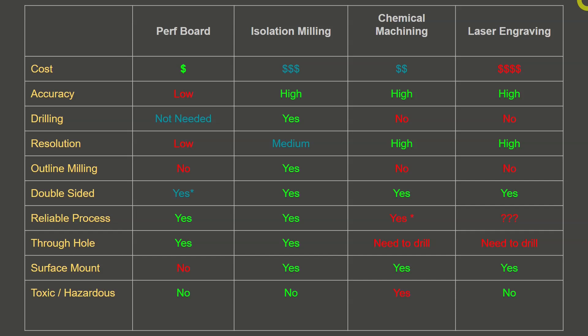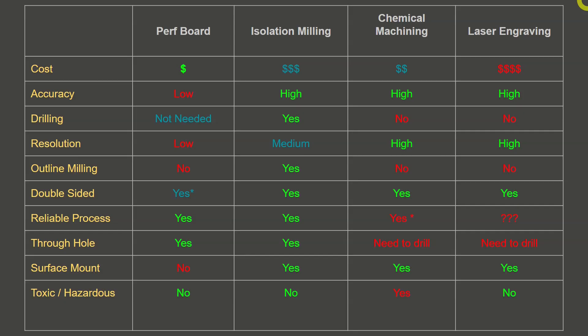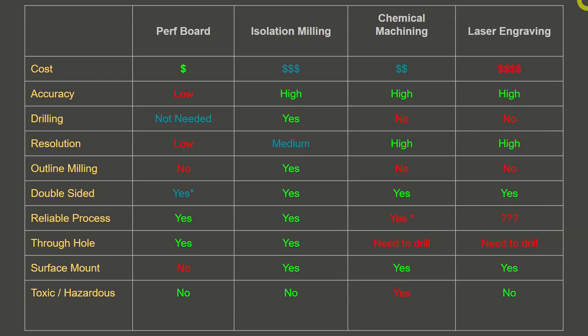For through holes, perfboard really stands alone in that the holes are already in the material, but they are in very specific locations you have no control over. With isolation milling, you can also perform drilling operations using different size drills and putting the holes exactly where you want them. For chemical machining and laser engraving, that would be entirely a manual process. Surface mount chips don't really work well with perfboard. Isolation milling can easily create surface mount pads in any location with great accuracy, just as you can with chemical machining and laser engraving.